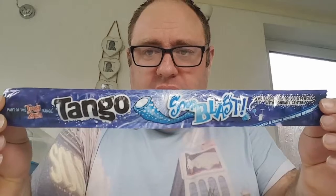We have got one of these Tangy Sour Blasts. We found them in — I think they were in Home Bargains, I'm not 100% sure where we got them from. It says part of the Tangy Zingy range, blue raspberry flavour pencil with fondant centre.